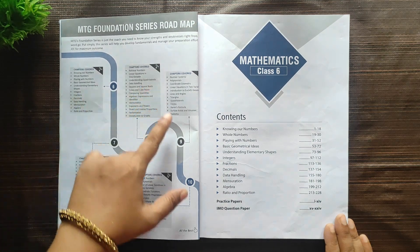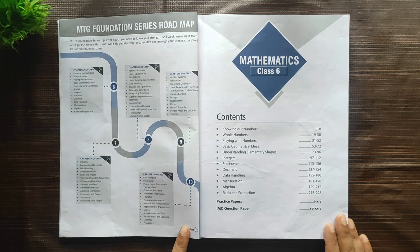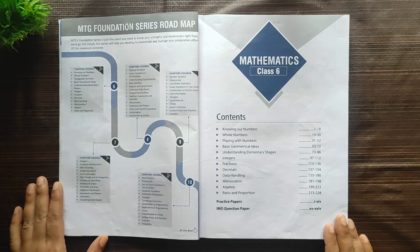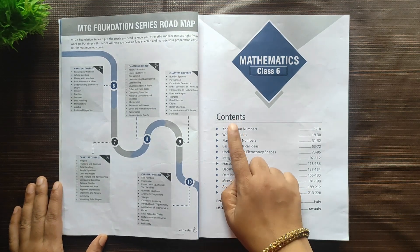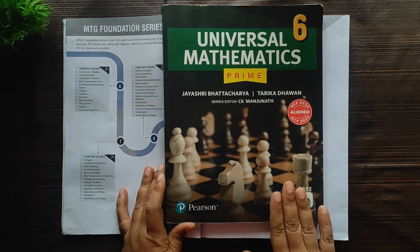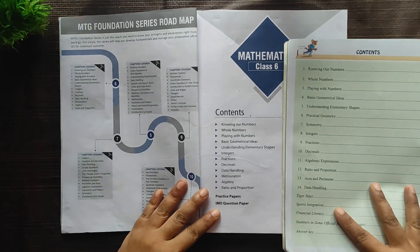The roadmap gives you an idea of where you can go back and check. If I'm planning to buy this book for other classes, in a glance I can see what is covered in which class. Coming to the contents, these are the topics covered in this book, and I wanted to cross-compare with the chapters given in my child's textbook. I think they have pretty much covered all the lessons.